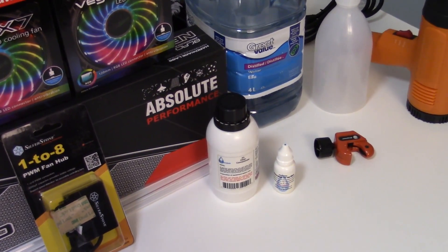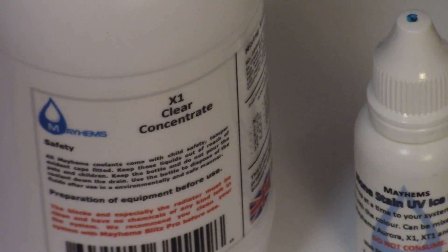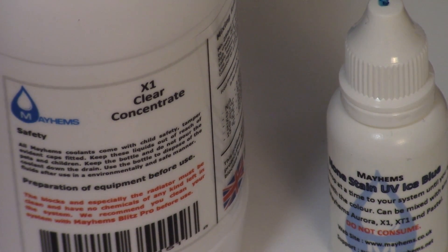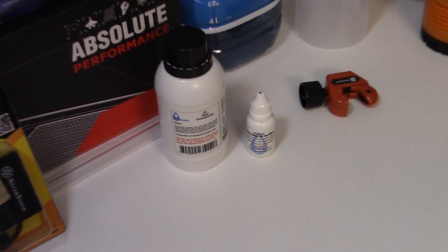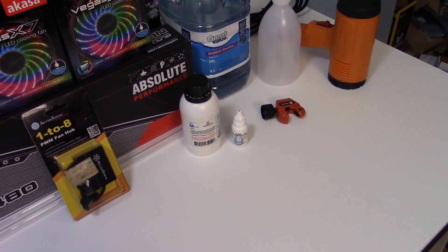And zooming in here, we are now looking at the coolant and the color that I'll be using, which is a Mayhem's X1 Clear Concentrate — a 1 to 4 ratio of concentrate to distilled water — and Mayhem's Stain Free UV Ice Blue Concentrate, which is UV reactant, so that'll be interesting to see at the end. Now let's start installing some water blocks.